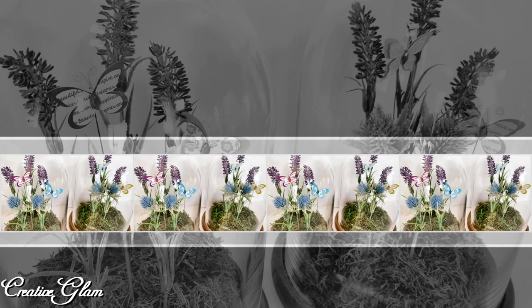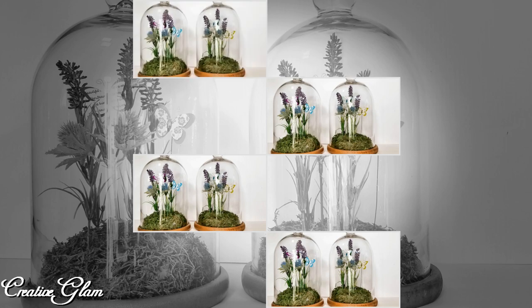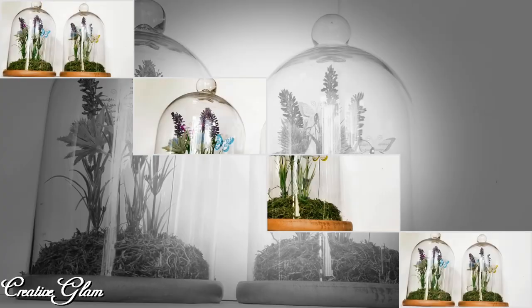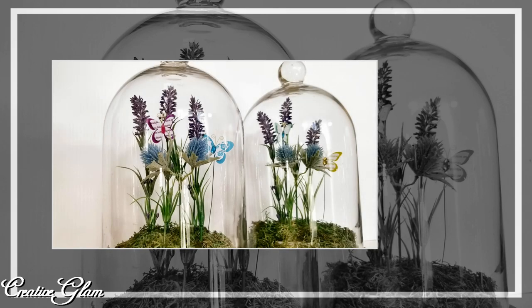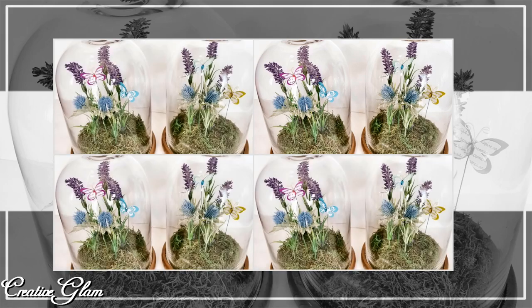If you enjoyed it too, let me know in the comments below. I appreciate you being here, and I would love it if you gave me a big thumbs up. Make sure you hit the subscribe button along with the notification bell — hit it twice so you don't miss out on any of my future videos. Have a blessed day, and I'll see you right back here next time on Creative Glam.